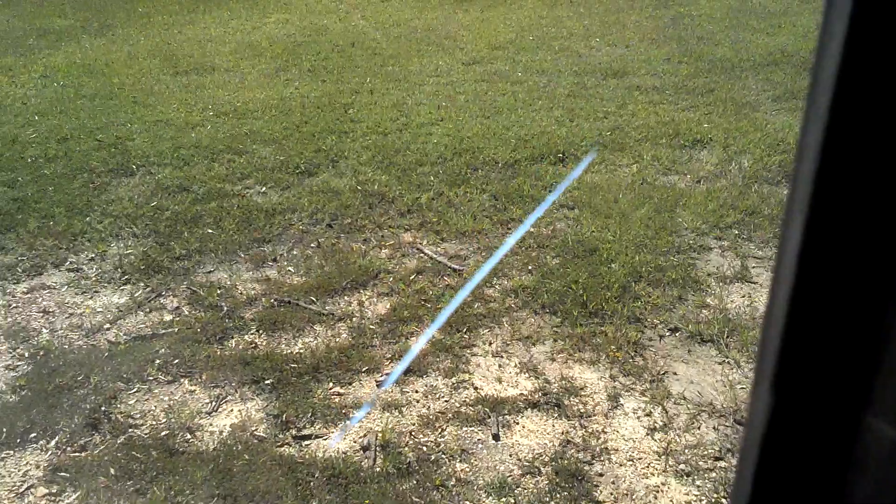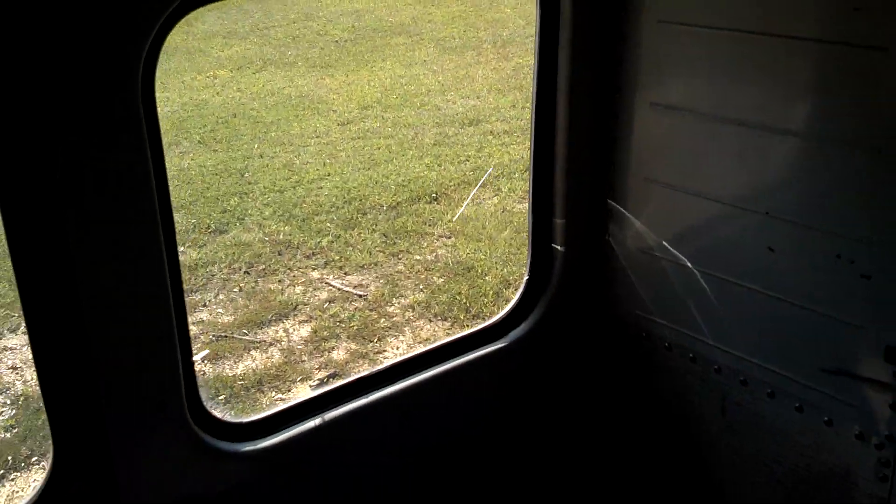The only crack in any of the windows is back here on this one — it's all the way through, a crack right there and a crack right here. That's the only crack in this windshield. But again, why wouldn't that pass inspection?